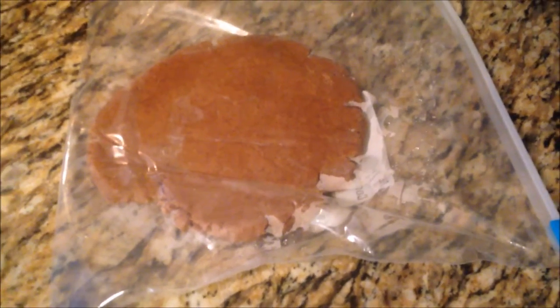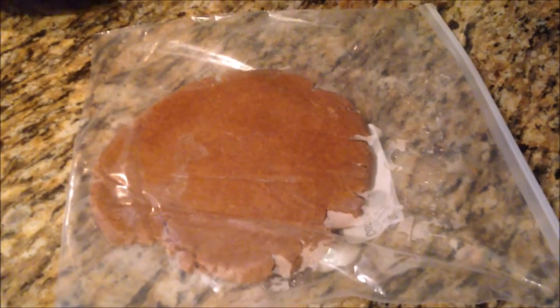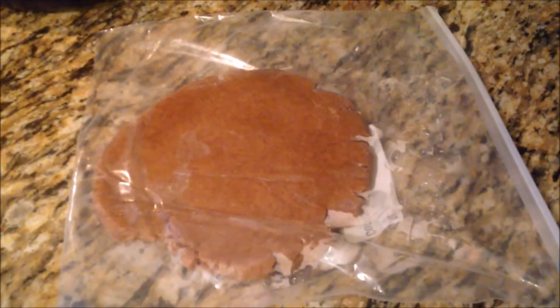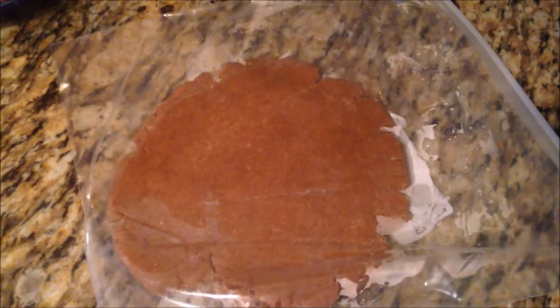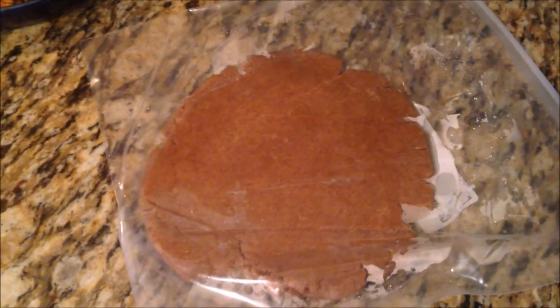As you remove the pie crust dough from the refrigerator, let it sit at room temperature just for a few minutes to soften up. Then take a rolling pin and roll it super thin, to maybe a quarter of an inch, to line your pans. I'm going to make smaller versions of the pie, but you can make one big pie if you'd like. If you don't have a rolling pin, you can use a hairspray tin or a cooking spray tin to roll your dough out thin.